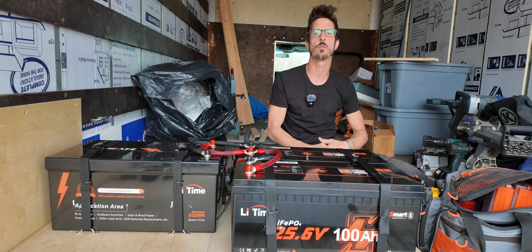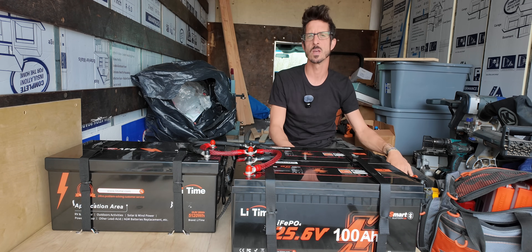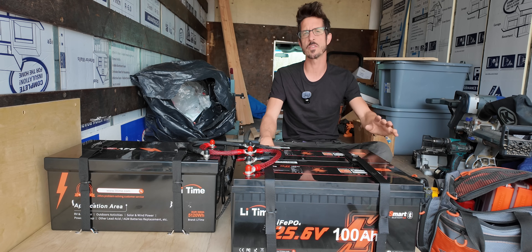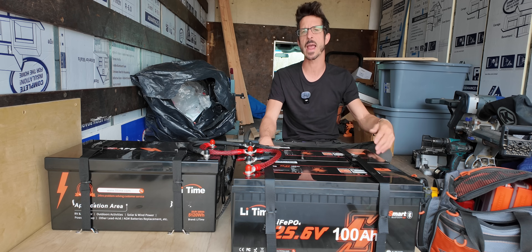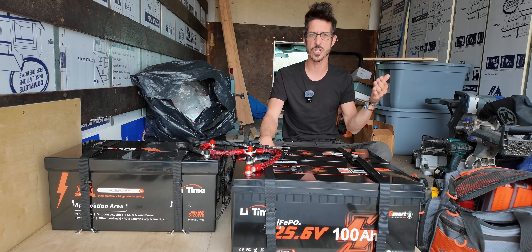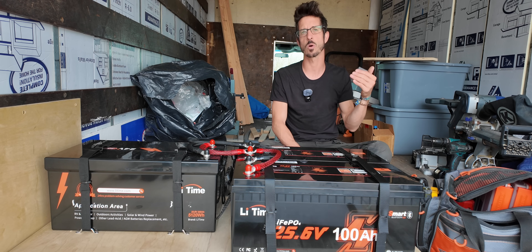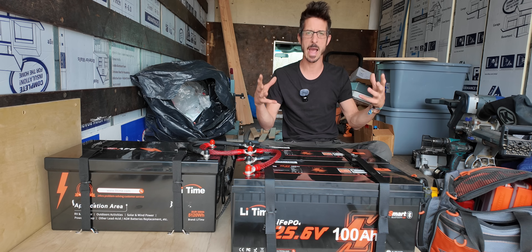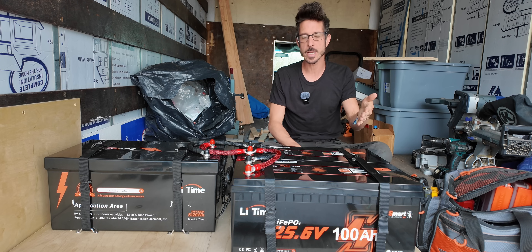I typically recommend 24 volt electrical systems, especially for bigger vehicles like box trucks and school buses. In the past I've always used two 12 volt lithium iron phosphate batteries wired in series to create a 24 volt bank. The reason I did that is because up until about the last year, 24 volt lithium iron phosphate really was not very common — the price was significantly higher than its 12 volt counterpart and you really couldn't find 24 volt in large capacity batteries. But ladies and gentlemen, those days are over.